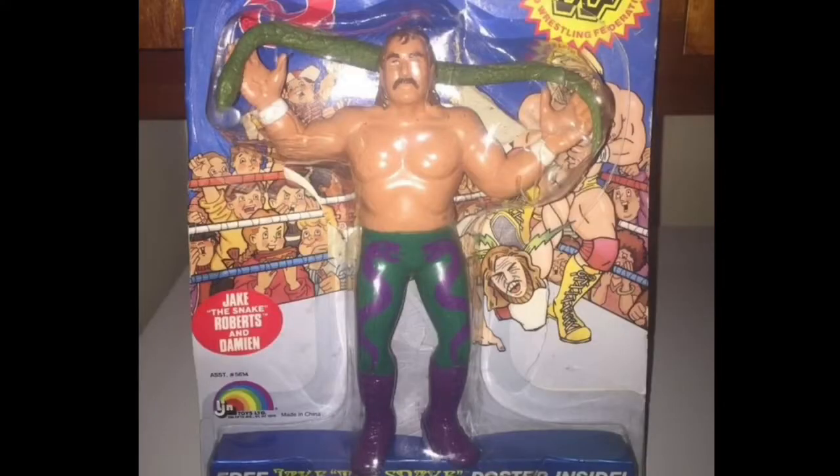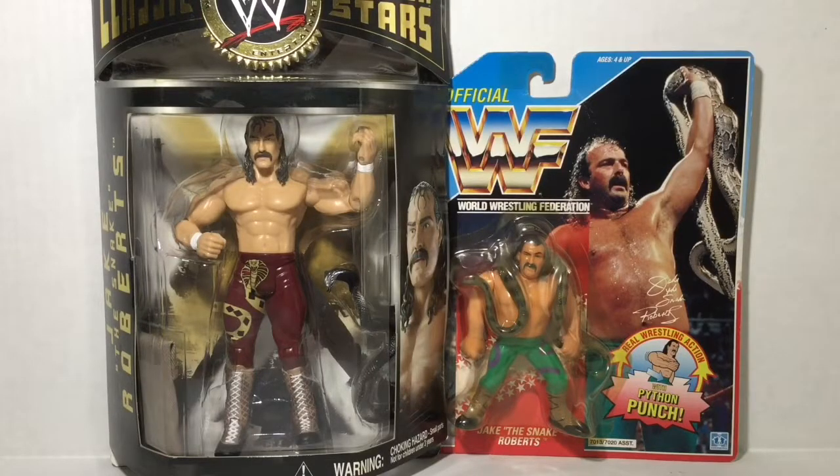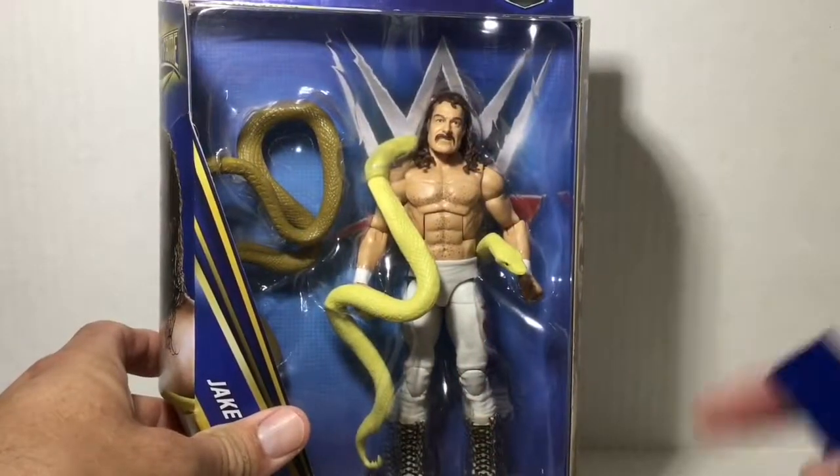Previous figures came with one snake, such as this 1990 Hasbro figure and this 2004 Jack's Pacific figure. Let's go ahead and unbox it. I find that this series is easier to unbox from the right side.